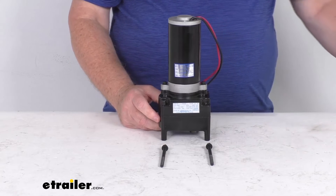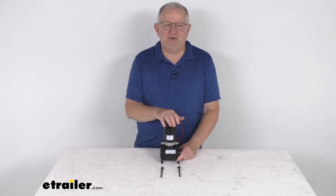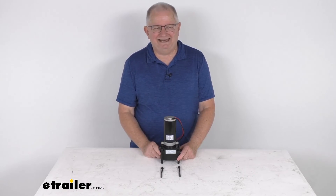And that should do it for the review on the Lippert HD 6,500 pound Tucson fifth wheel RV landing gear motor.